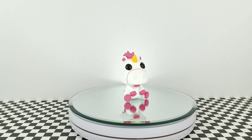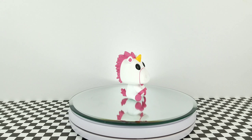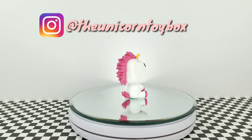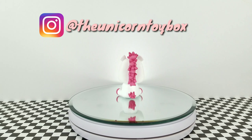I hope you guys enjoyed this video, and if you did, be sure to give it a thumbs up. Be sure to subscribe to my channel for more, and also be sure to ring the bell so you can be notified every time I upload a video. Also, be sure to go follow me on Instagram at theunicornetoybox, so you can see some more stuff and behind-the-scenes stuff on my Insta stories. I'll see you guys next time. Bye!